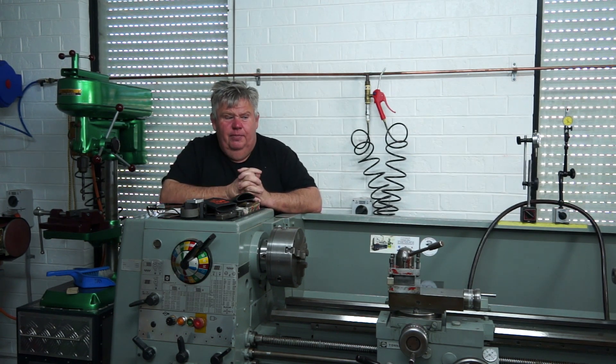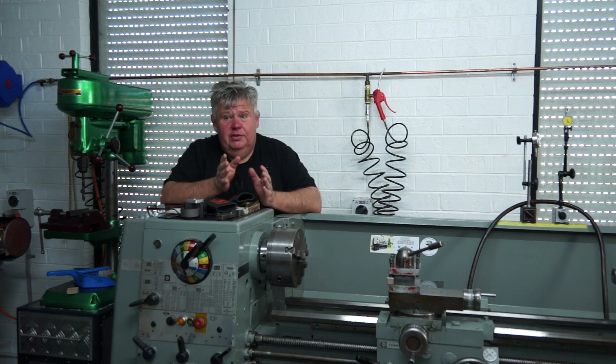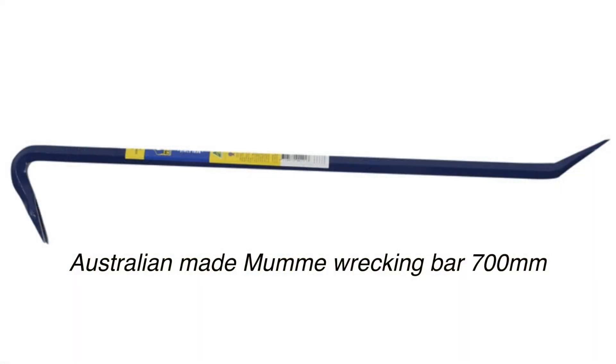I couldn't lift this thing — it's bloody heavy. I had some old tyre levers from when I used to change tyres back in the day as a motor mechanic, but when I tried to lift it with a tyre lever it would bow. So I had to go and buy a good wrecking bar from the local hardware.